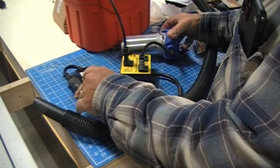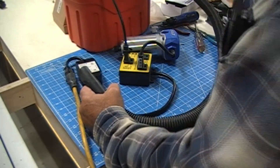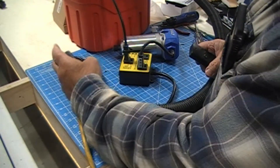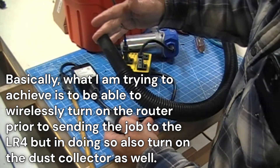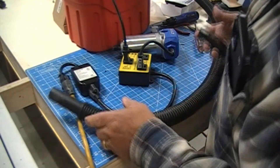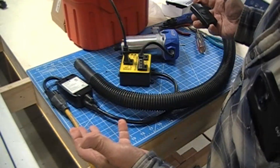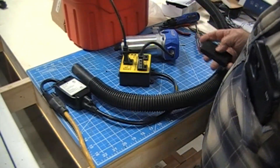So if I'm over here at the end of the table with my laptop and I want to send a job to the CNC, before I send that job I've got to turn my router on, and it should also start the dust collection. So now I'll be able to totally have remote switching — that works pretty well. Turn the router on, it starts the air extraction, then I will send the job to the CNC, job complete.